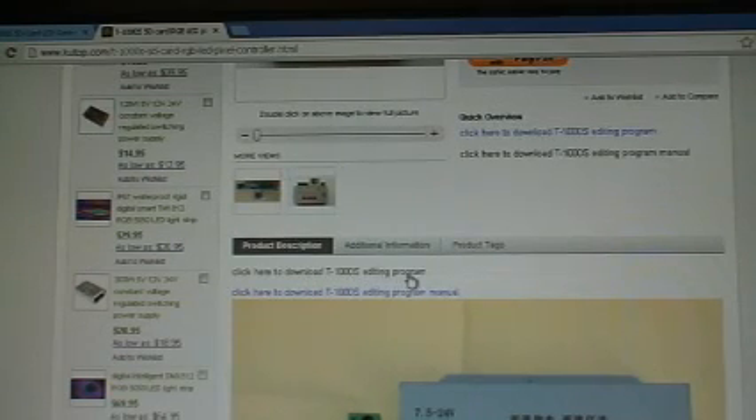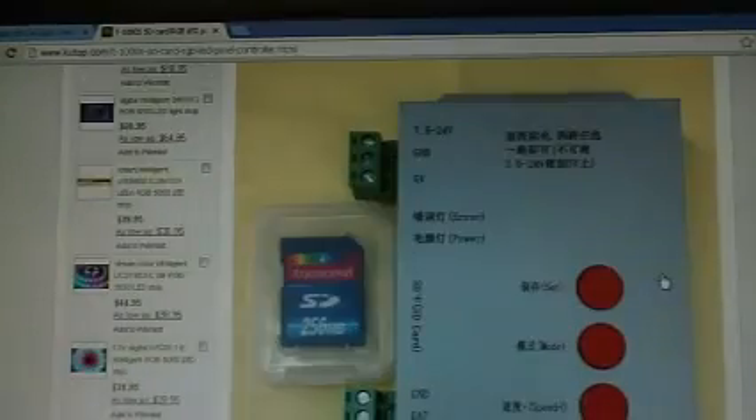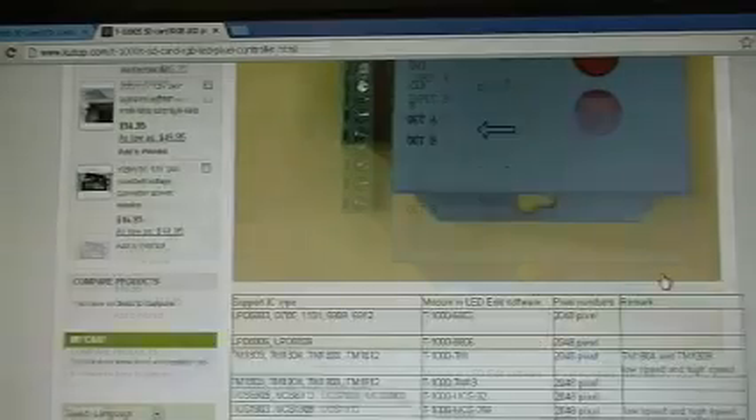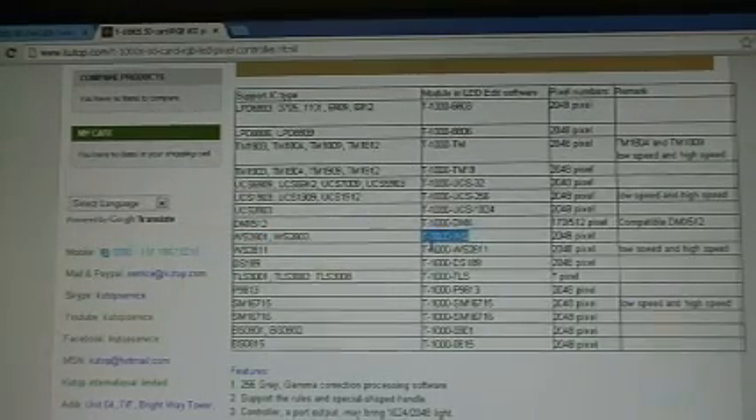This is the same controller that I have for the LED, but they use different types of lights. The one I'm using is the WS2801 — that's the chip number, the chipset that it uses. There's a bunch of different ones, but you check in the size and it tells you what chipset you can control. The one I have is right here, so that means this controller can control my lights. Some do, some don't, so you have to check the manual — you download the manual and it tells you which chip you can drive.